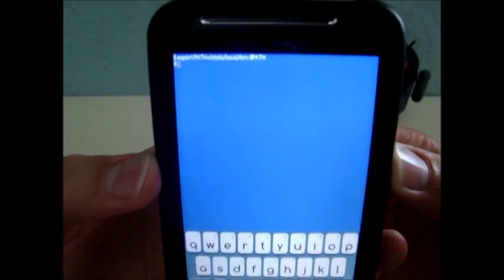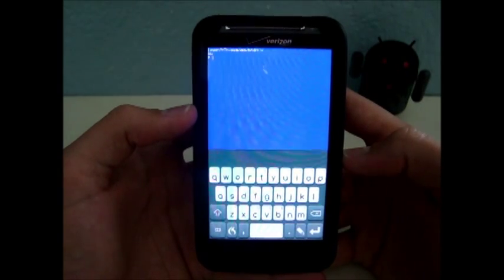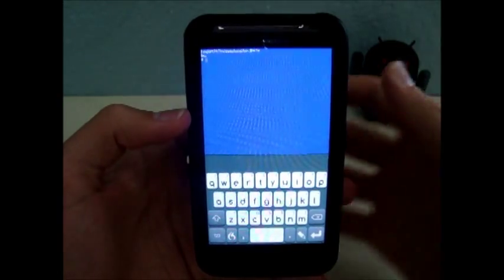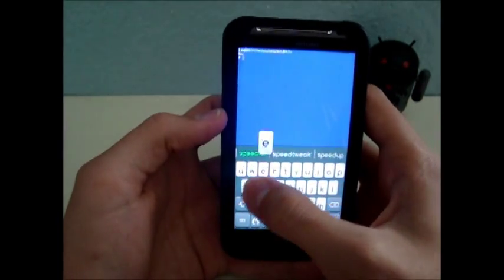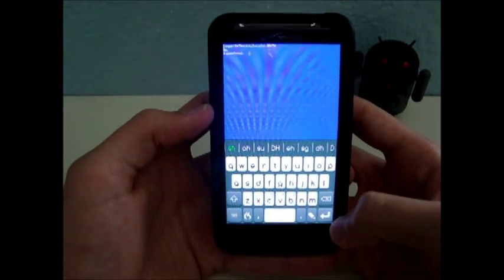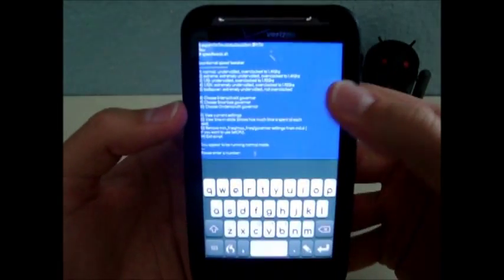Right here you'll see a dollar sign. You're going to type in SU and hit Enter. It might ask you to allow superuser permissions — just go ahead and allow that. You should then see a pound sign. You're going to type speed_tweak.sh and hit Enter. You'll see this script pop up.